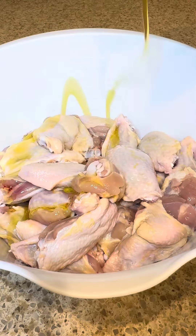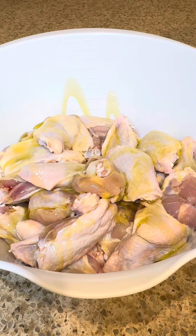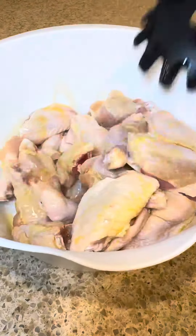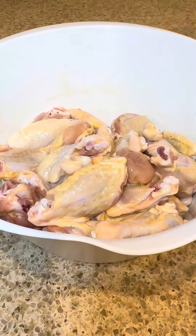Let's start out with three and a half to four pounds of fresh chicken wings and add extra virgin olive oil as a binder so that the seasonings will stick to the wings well.